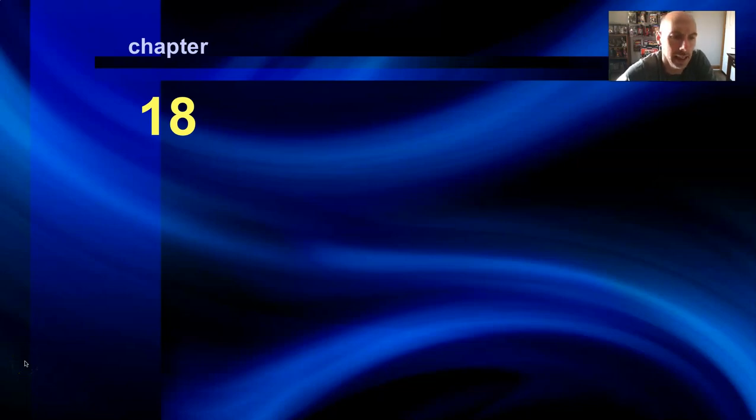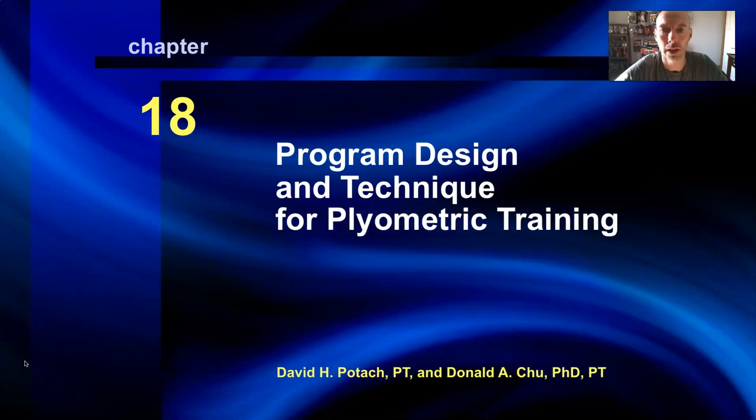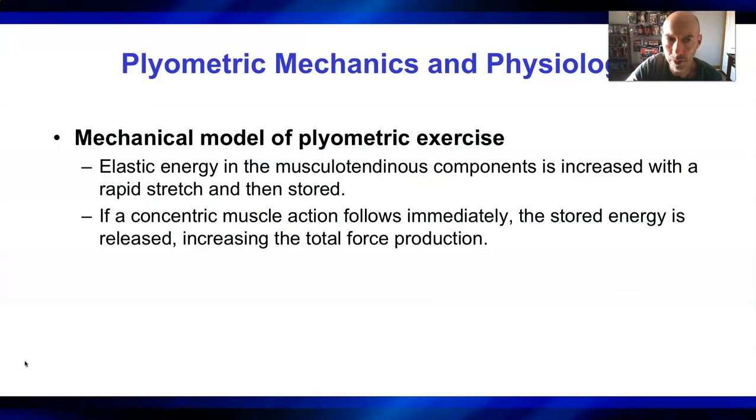Good morning. Today's topic — this week's topic — is plyometric and speed training. There are two chapters covered, but I'm about 90% going to focus on chapter 18 because there's a lot of crossover between speed training and plyometric training, and this can get complicated. I'll try to keep it as simple as possible and give you the information you need to feel comfortable digging into this topic in more detail for your future career.